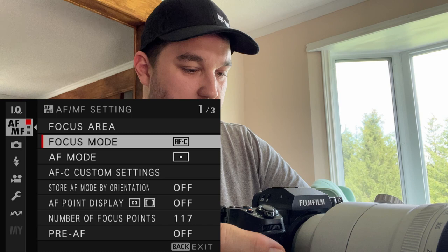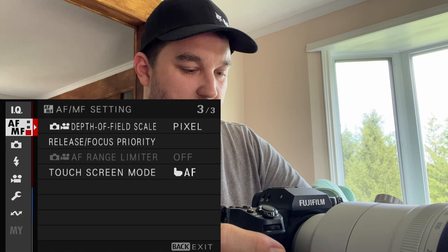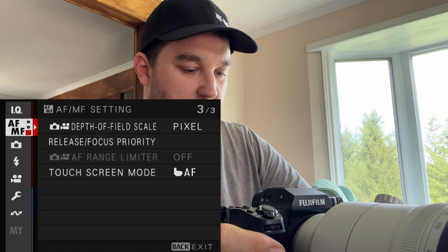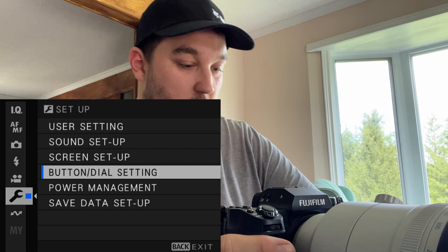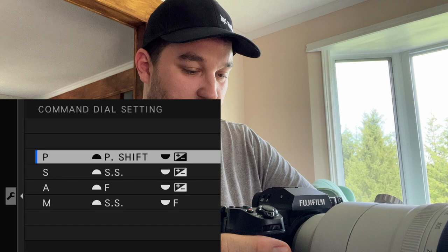You're going to go to the wrench. Let's go up to autofocus — I'm usually in autofocus continuous mode. I haven't really taken a deep dive into sensitivity, but for now I like the way it comes set up out of the box. So we're looking at how to change buttons. Go down to the wrench, go over, and go to button dial settings. The first thing: go down to command dial.